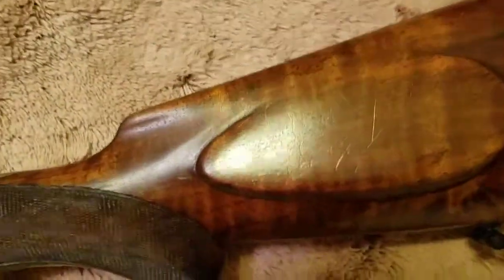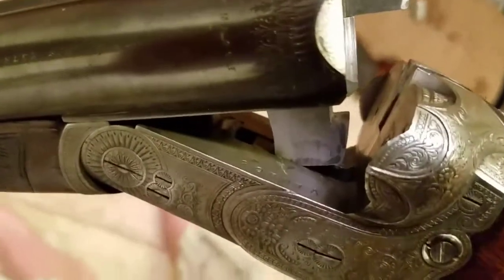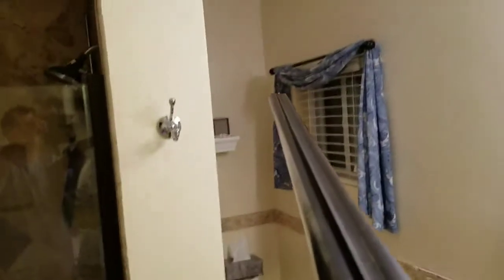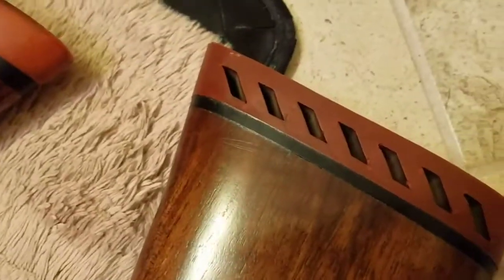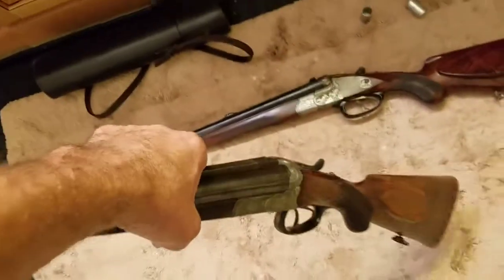I like the cheek rest right here on the stock, so it's obviously for a right-hand shooter. We'll break the barrel down so you can see. Just some pretty quality workmanship all the way down. I'm doing this in my bathroom because it's the best lighting, but I really like this gun — though this gun isn't the cream of the crop. I do like the coloring in it and the stock and the rubberized recoil pad. But we'll put this one to the side.